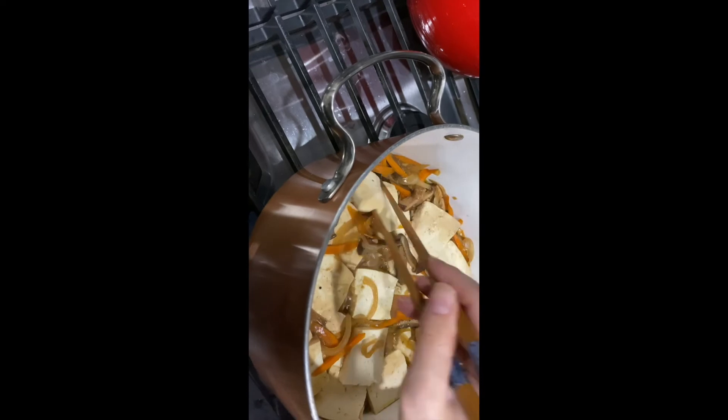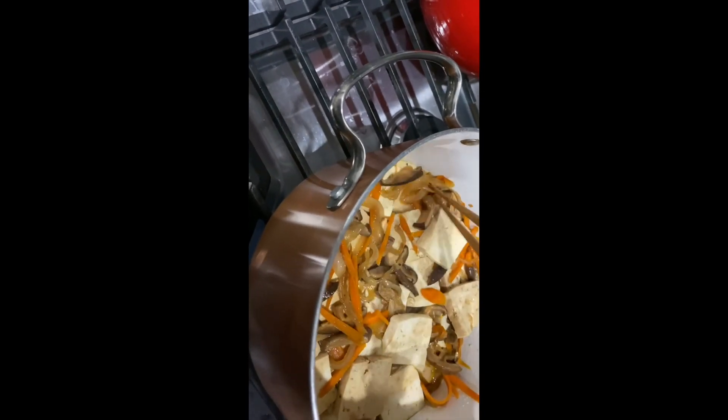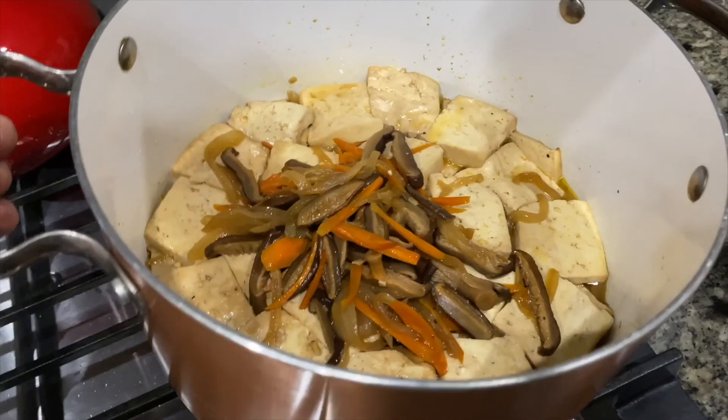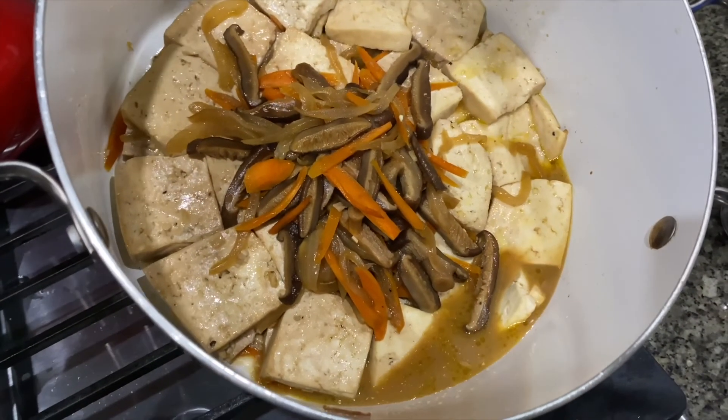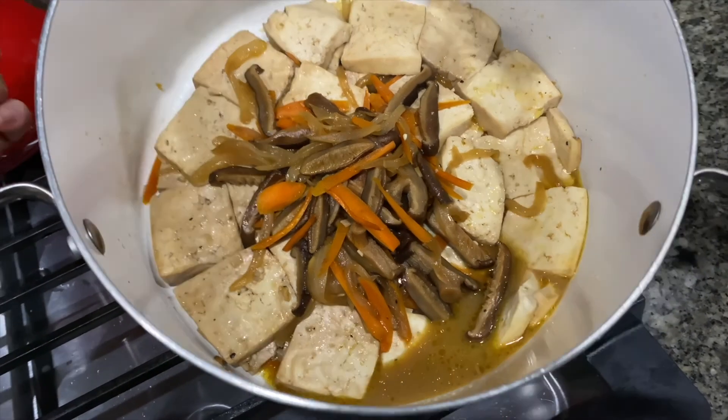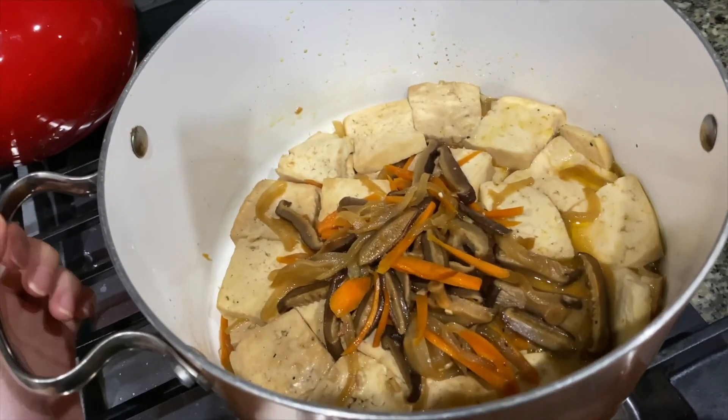Then I did this tedious task of arranging it so all the tofu can get a chance at the sauce. This is what I mean by there being a little left — there should be about this much juice left after you cook it without the lid for about 10 minutes on medium.